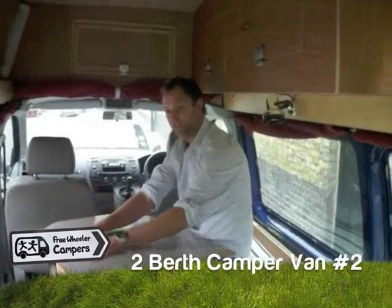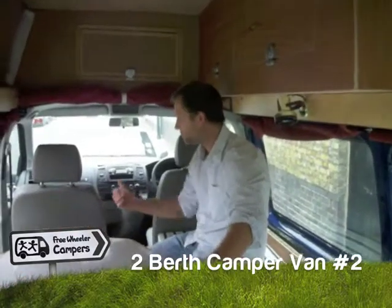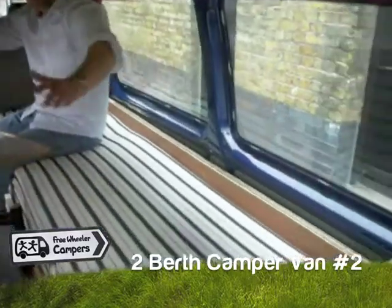Good morning. This is our latest two-berth van, which I think you'll find is really fun to drive. It only seats two people, with plenty of room for each person, and as you can see, it's pretty comfortable for two people.